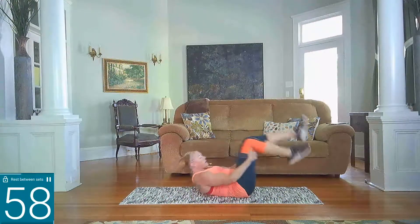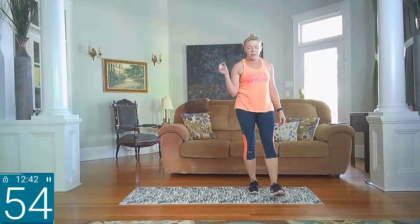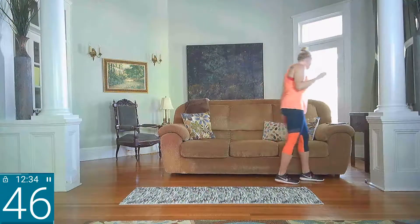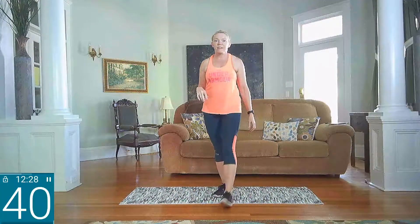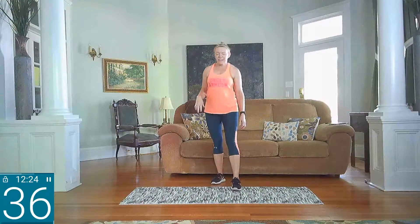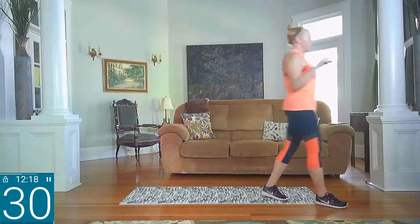Rock all the way up to a standing position — we've got about 60 seconds here. Round two, so first part done, two more to go. Send me a little shout out, let me know you're here. I'd love to see who's online. Get some water and get ready for round two in about 30 seconds. Always good to have some water and maybe a sweat towel nearby.